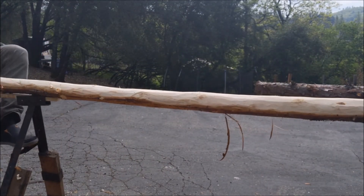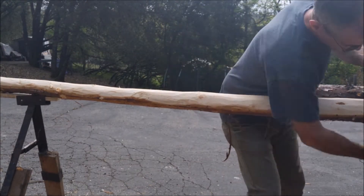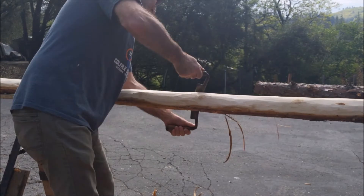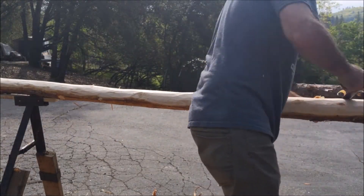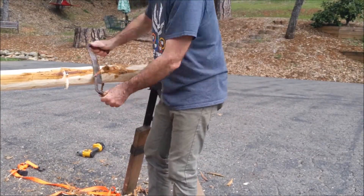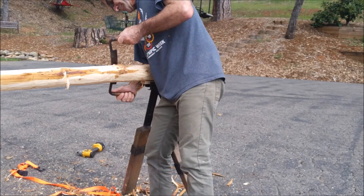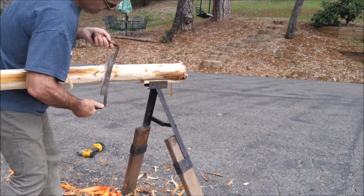It's coming along pretty good, just about done. A little more cleanup. I unscrew those little blocks and rotate the log in the sawhorses and I'm able to get 360 degrees of it. One thing about five-to-one speed — it always looks like you're doing a lot of work. They're pretty much cleaned up there.